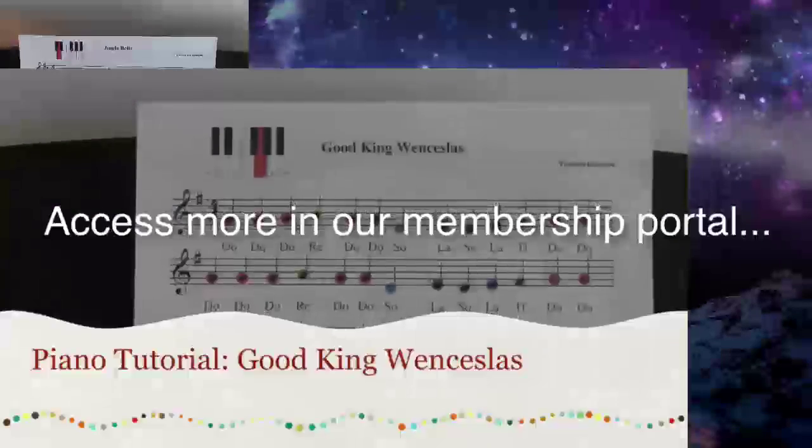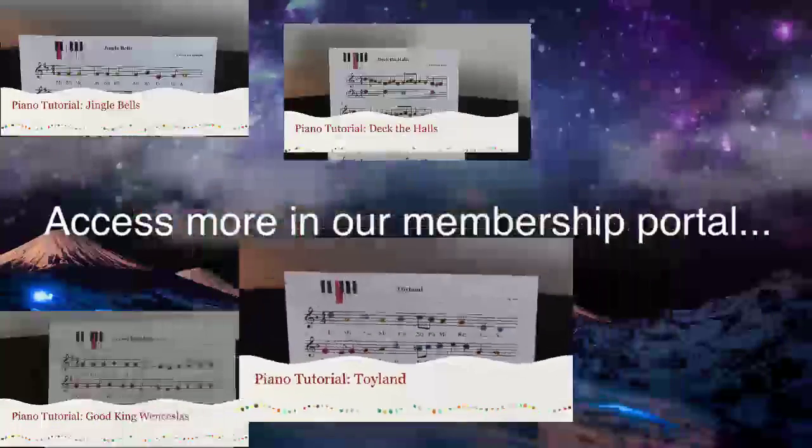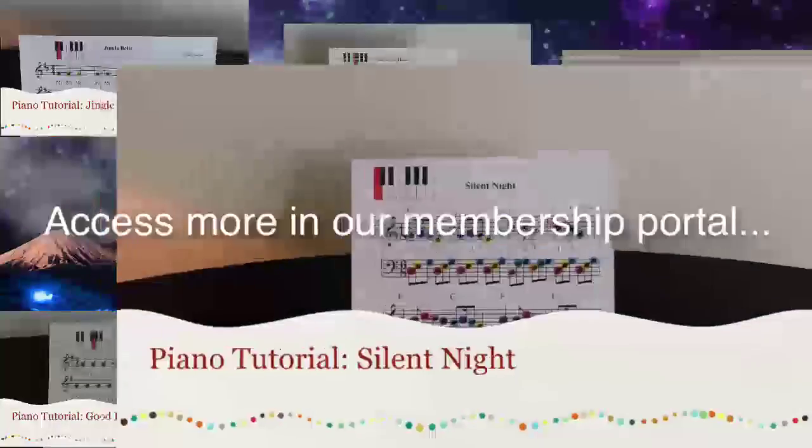Jingle Bells. Good King Wenceslas. Deck the Halls with Boughs of Holly. Toyland. The Twelve Days of Christmas. Silent Night.